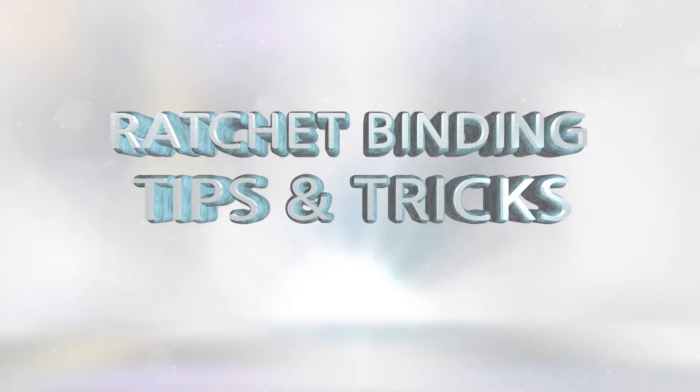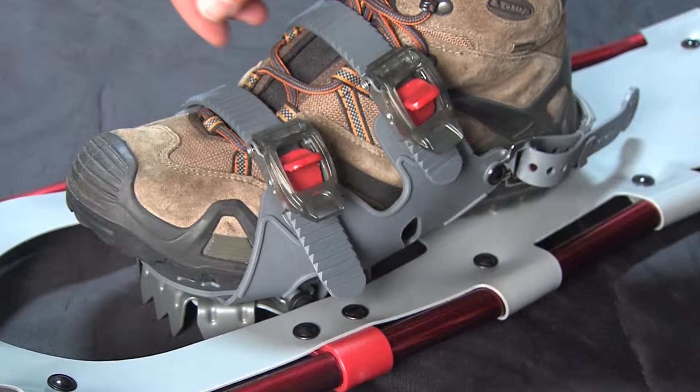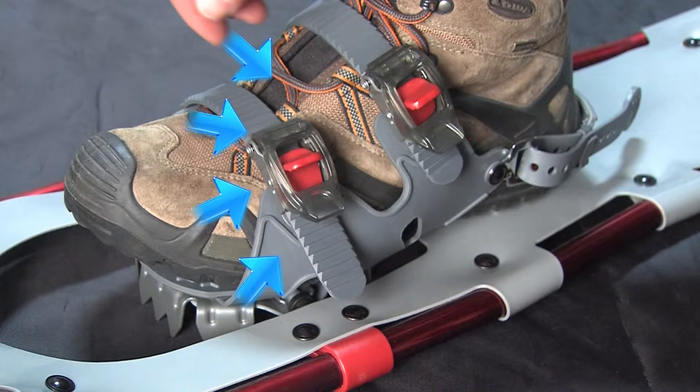Our ratchet binding system is designed to accommodate and quickly adjust to most any winter footwear. There is a left and a right shoe, and the buckles always face to the outside.